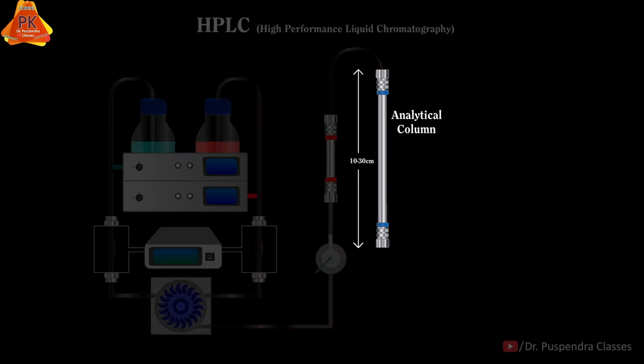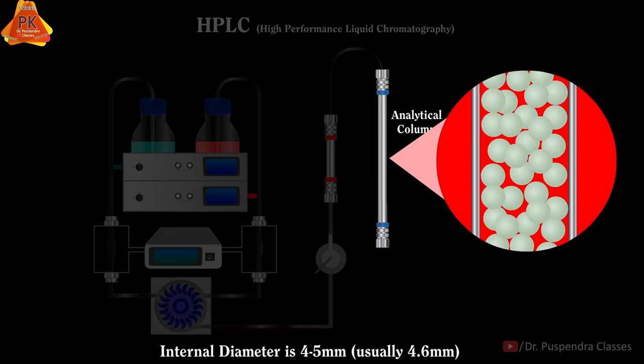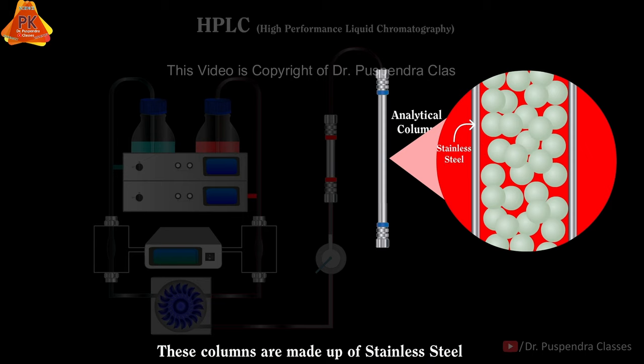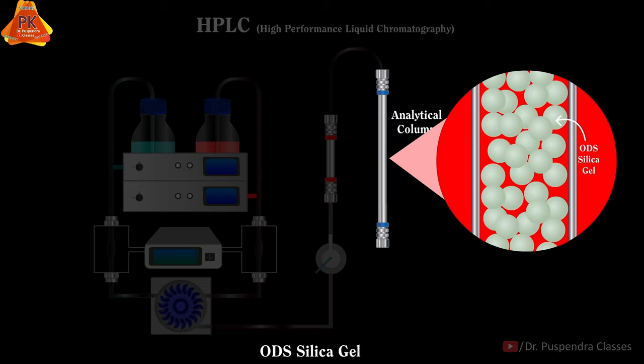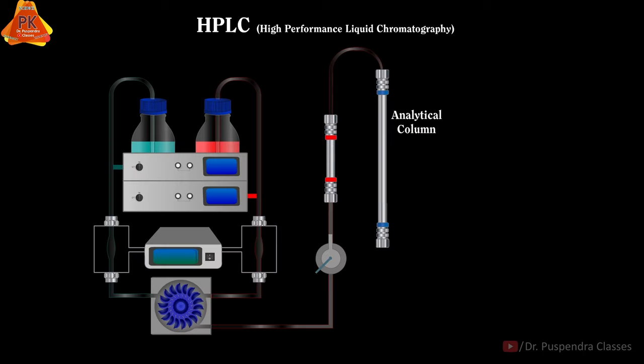After the Guard Column, the next one is the Analytical Column, and the length of this analytical column is 10 to 30 cm. The internal diameter is 4 to 5 mm, usually 4.6 mm. The analytical columns and pre-columns are made up of stainless steel and filled with a stationary phase. The commonly used stationary phase is Octadecylsilane Silica Gel, also known as ODS Silica Gel, and these columns are commonly known as C18 columns.